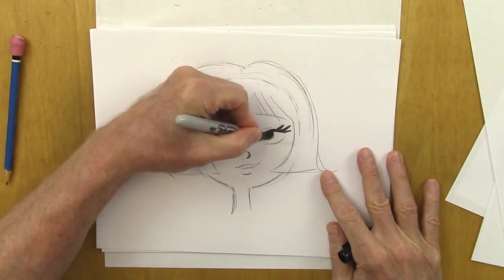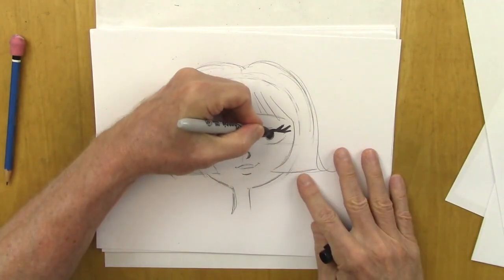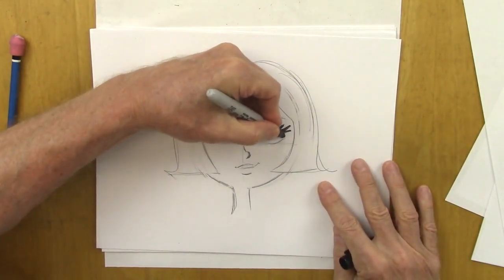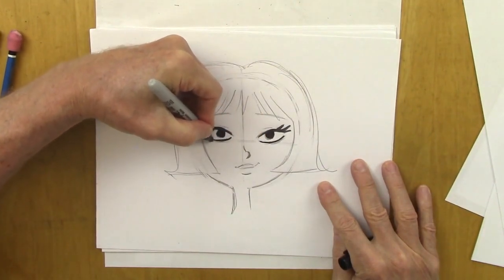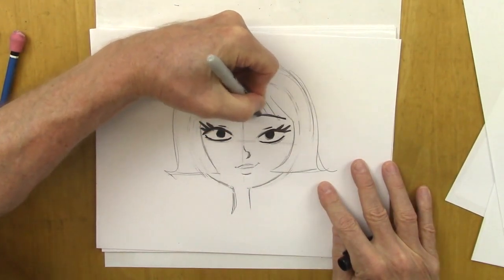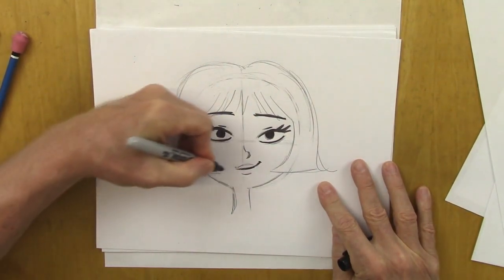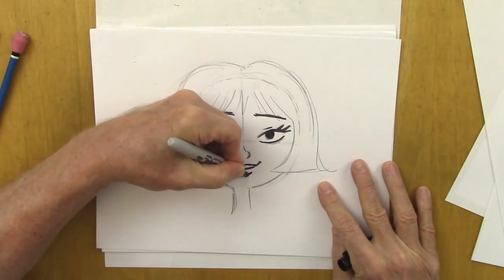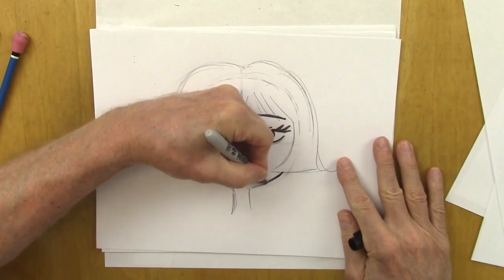Did you know that the way most people look at people is with the top eyelid touching the top of the eye? It doesn't look sleepy — it just looks normal. So let's keep that slender look, curving the bottom. Eyebrows stay the same. You made a little change in the mouth. Lower lip — always put a little shadow in the lower lip. And taper that.